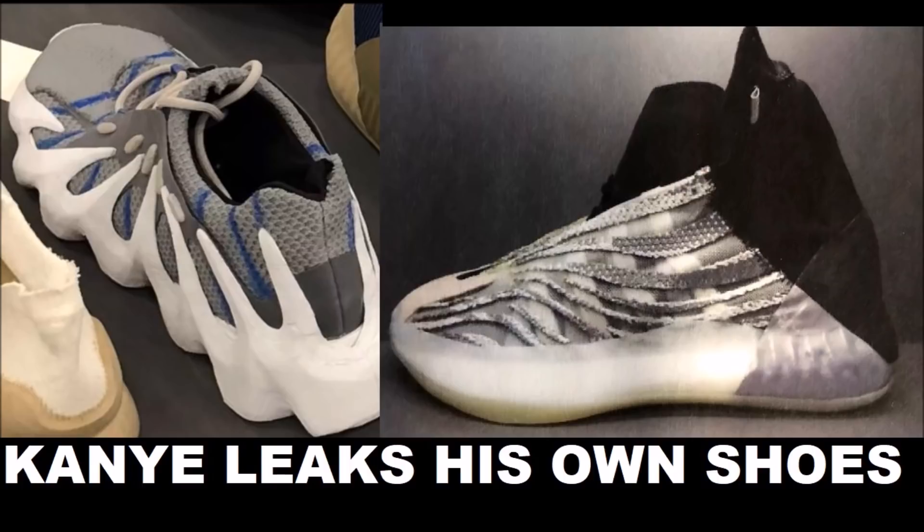I've worked on sneakers before so I have an idea — I've been to headquarters and seen early prototypes, sneakers that haven't even come out yet. I can definitely tell this is super early stages. You can see the markings on it in blue pen — this is definitely super duper early in developing this model, but it's cool to see.